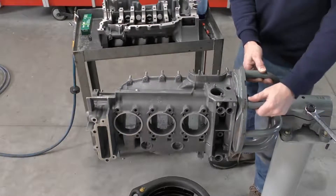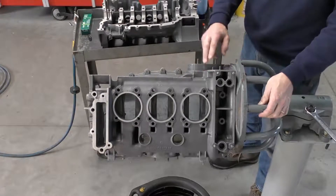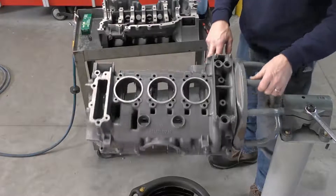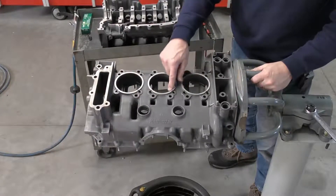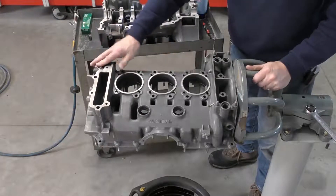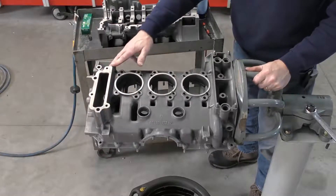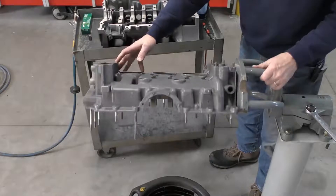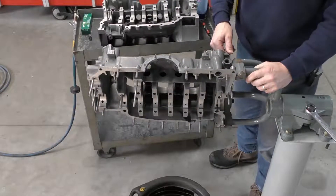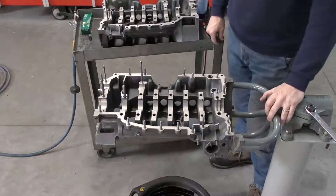Now we're going to get ready for reassembly. By now you should have already done all of your hole checks, but it's a good idea to have a final look over — make sure all the threads are in good shape. We've got all the little hold-down points here; we can see our timeserts have been installed for the head studs. We've resurfaced the gasket area on the timing cover so it's flat and ready. If everything is clean and there's no more machining, tapping, or thread repairs required, we'll move on to the final clean.